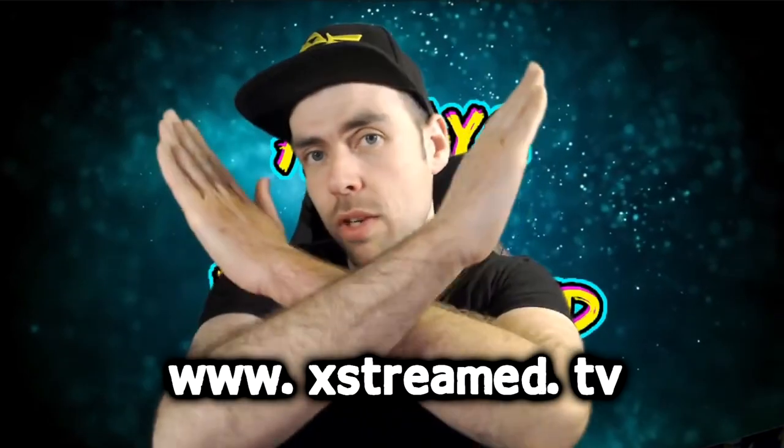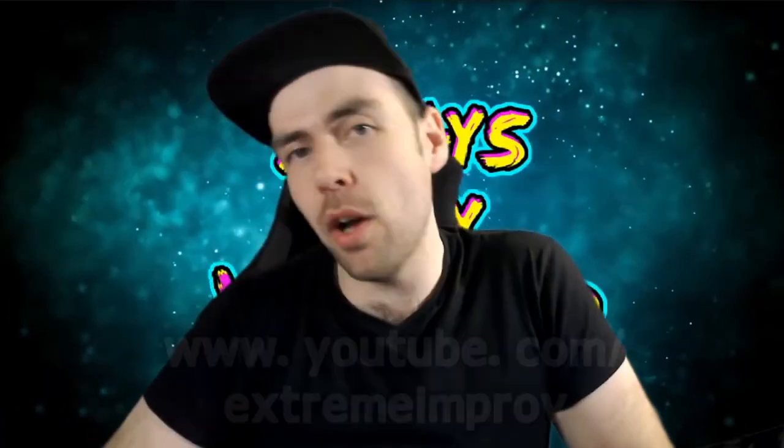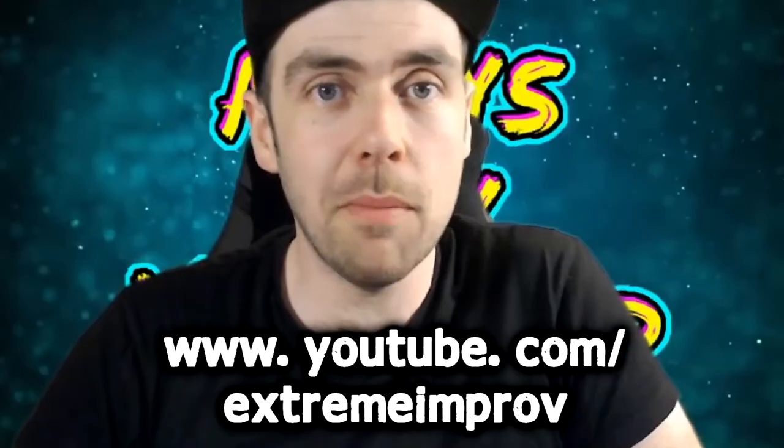Head over to the Xtreme.TV website to see more of our video game coverage, and make sure you subscribe over on YouTube, ding that bell, give us a like, and until next time, always stay Xtremed. Bye for now.